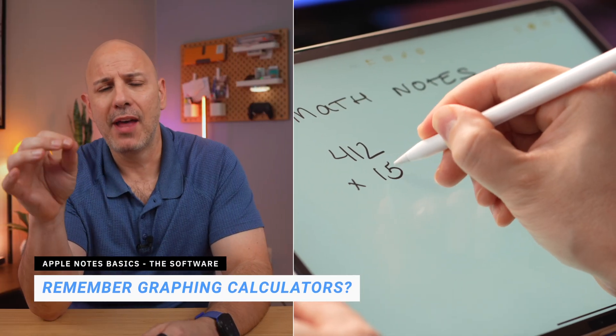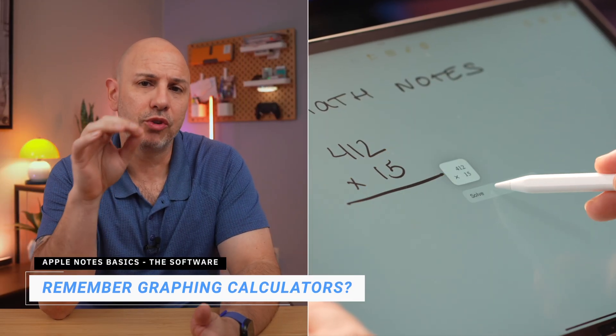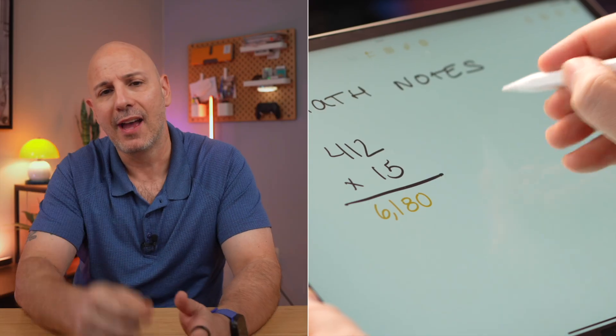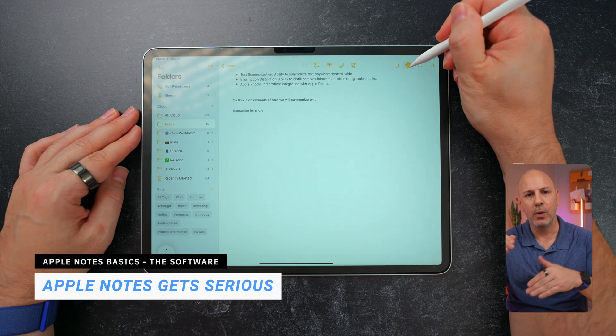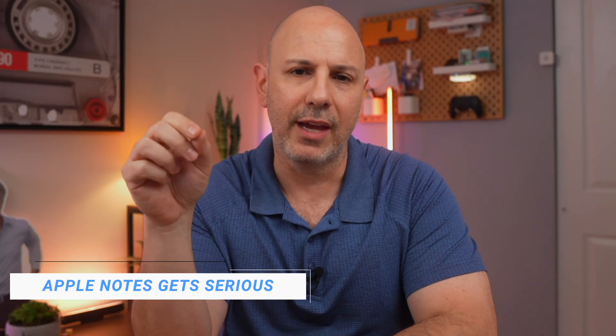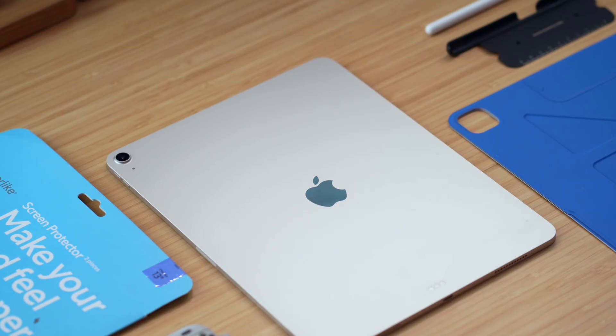There's even a feature called Math Notes — you can jot down equations or do quick budgeting, and Notes will solve and format them right inside the note. The bottom line is that Apple is finally treating note-taking like a serious use case, and when you pair these upgrades with the right accessories, things really start to click.